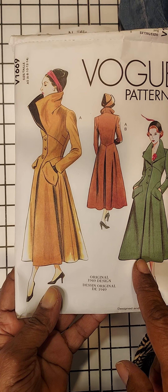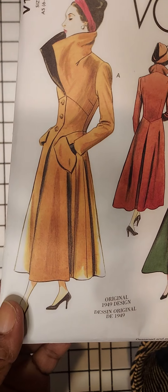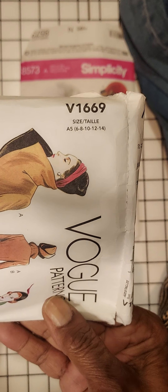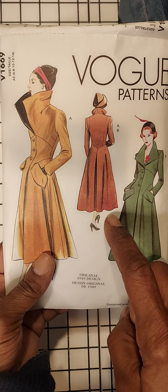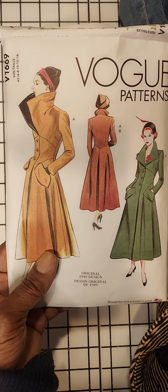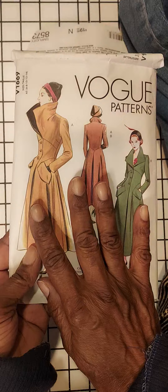This is the original 1949 design. It's not difficult, but it's advanced. And this coat, I'll tell you, is amazing. It is so beautiful. Pattern number here is 1669, and this was size 6 to a 14. I actually wish that I could have found a size 16 because this does fit tight. And as you will see when I model the coat, you'll see exactly what I'm talking about. But this coat is just gorgeous.